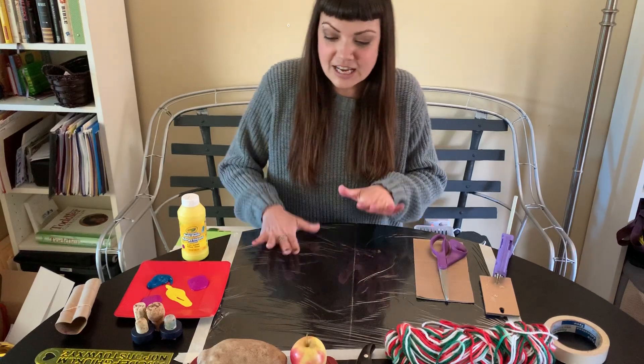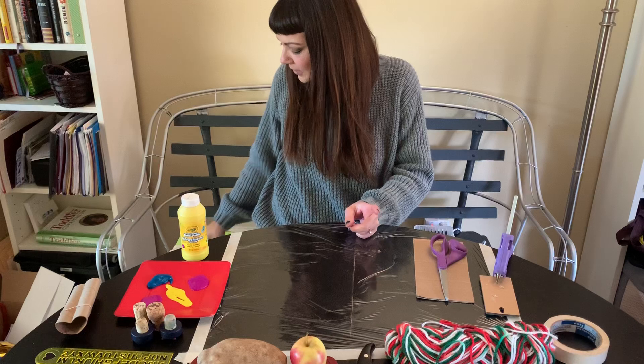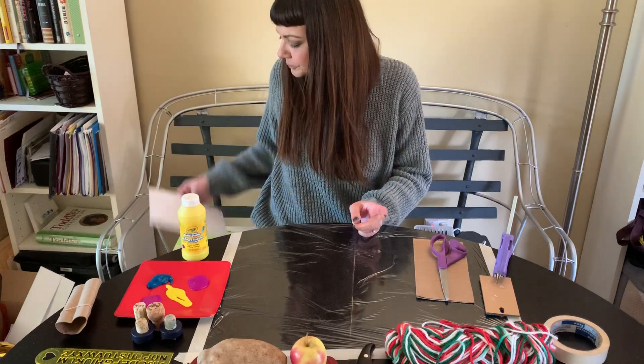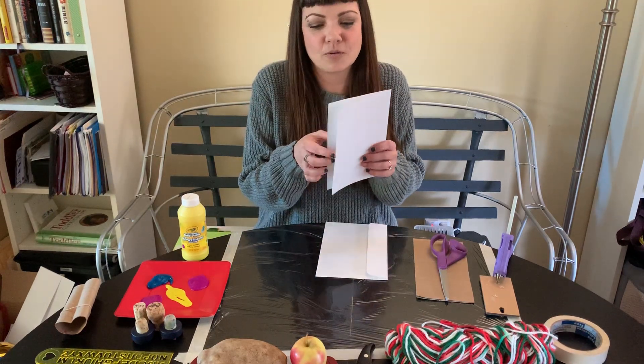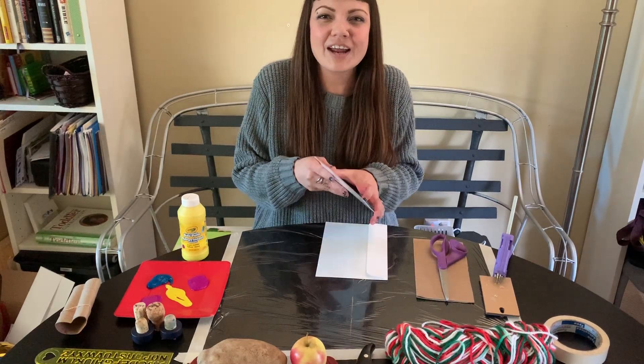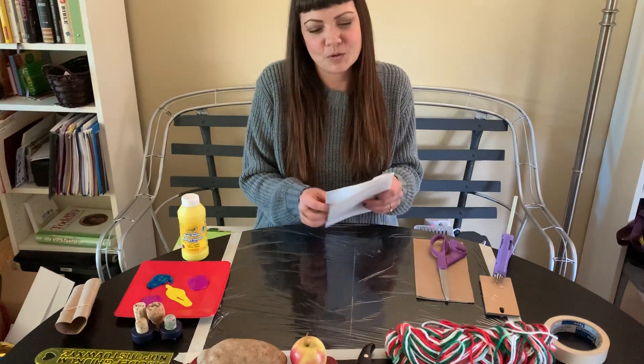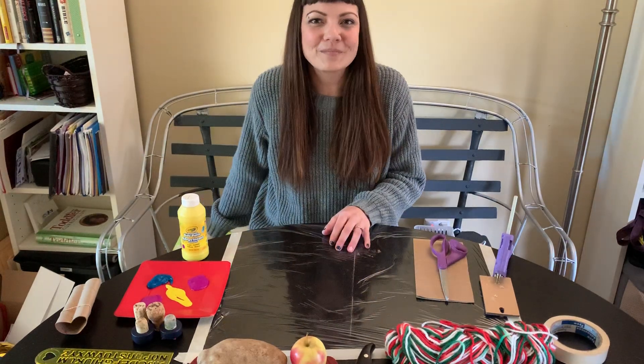The first thing I want to show you about stamp art is that all of these crafts you can do on a really cute note card in order to send to a friend or family member. Decorate the front or decorate the inside, let it dry, and that's something that someone would really love to get from your child.